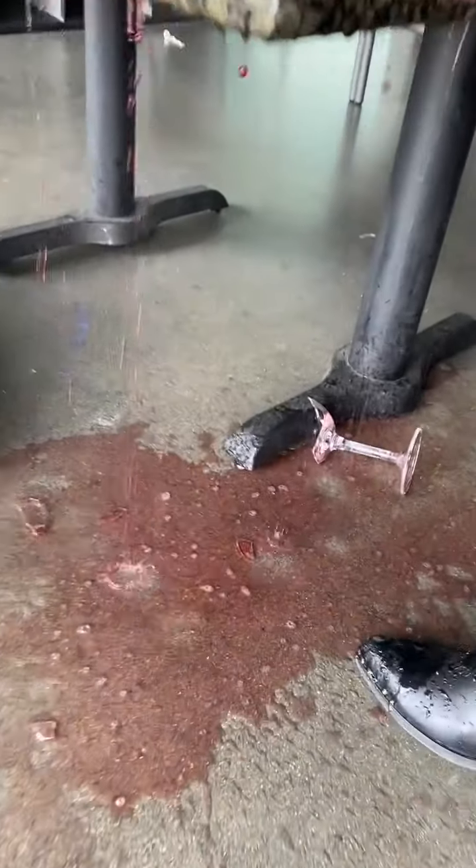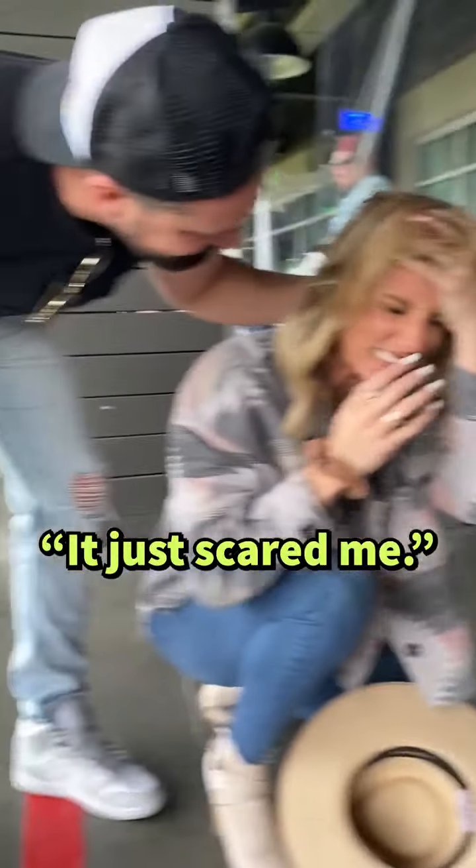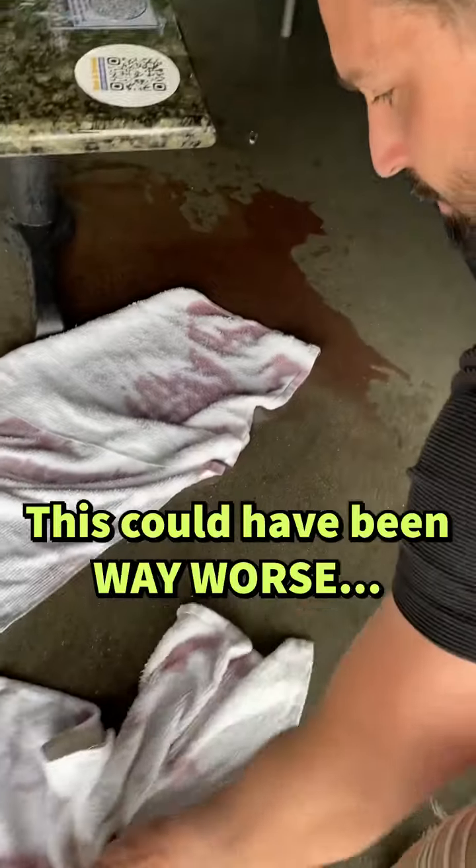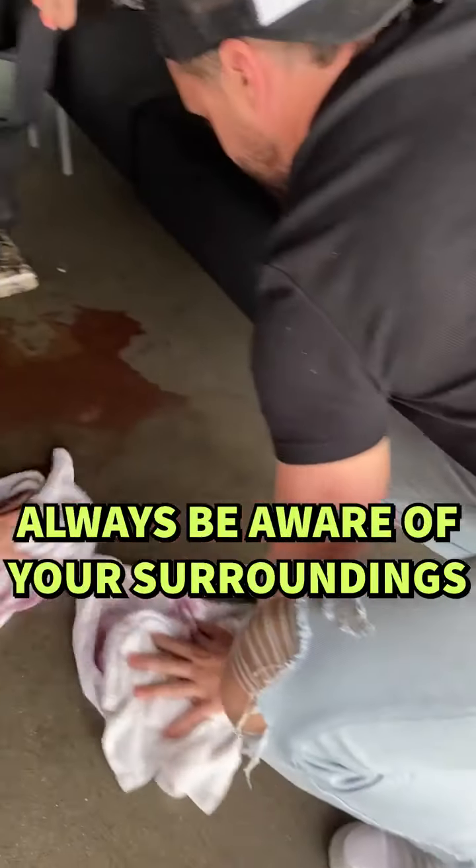Oh my god. I'm so sorry, are you okay? Oh, it's not good. That might — I'm so sorry, so sorry.